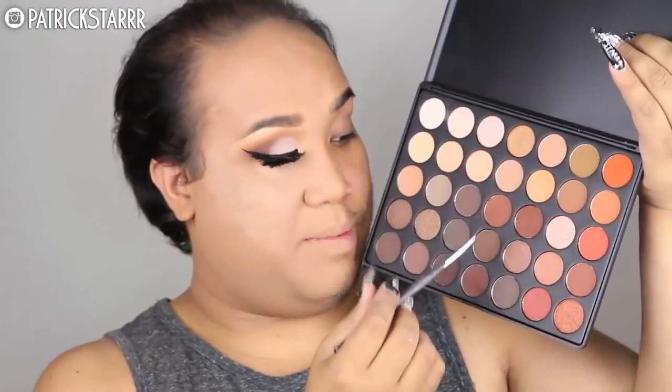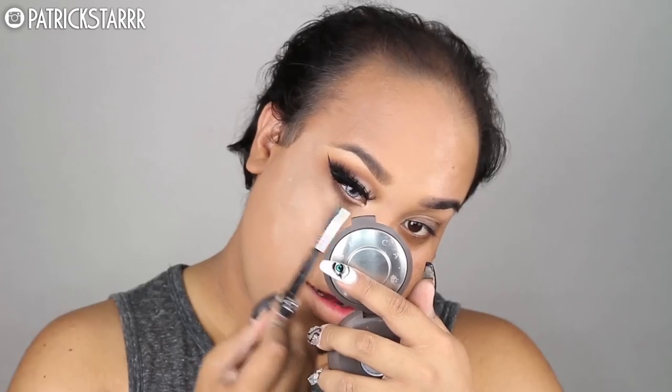Next I'm going to take a Morphe flat angle brush with these dark chocolate colors and create a smokey lash line. Come through smokey, come through. I'm going to take one of the first colors we used and smoke out the lash line even more. Then I'm going to take one of my favorite mascaras, the MAC Extended Play Gigablack Lash, to coat the bottom lashes. Next I'm going to take these NYX Cosmetics lashes — they're really really wispy — and apply them for my lower lashes.